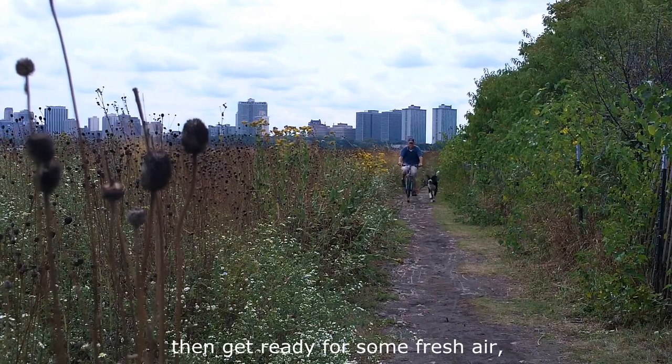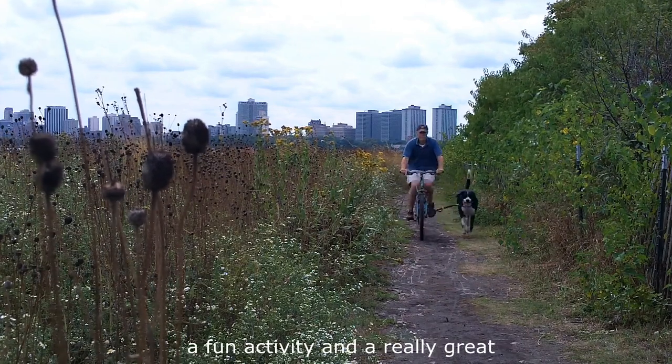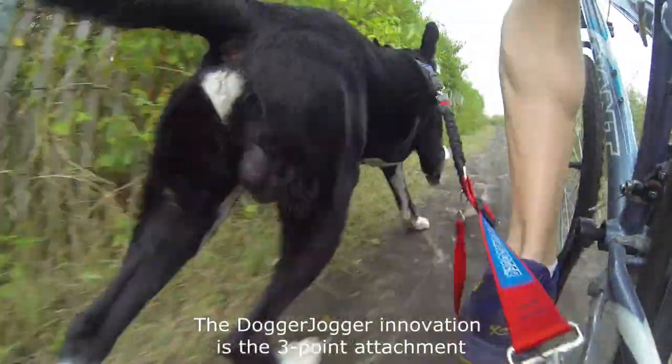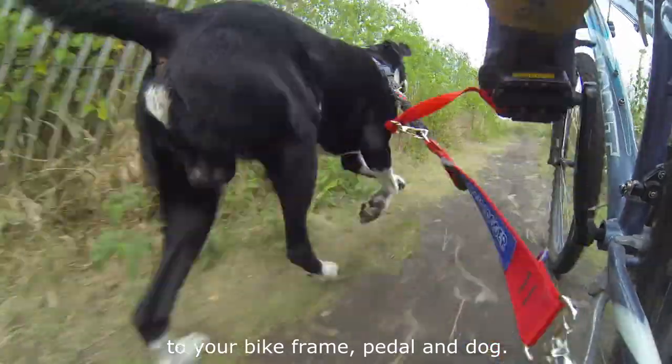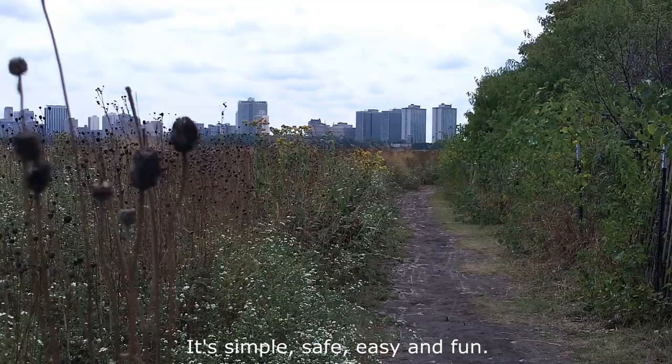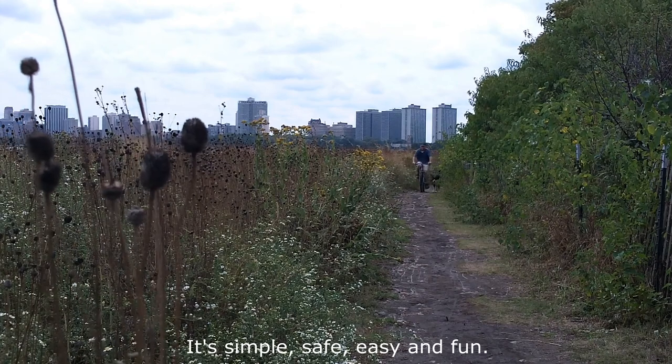If you have a dog and you've got a bike, then get ready for some fresh air, a fun activity, and a really great time. The Dogger Jogger innovation is the three-point attachment to your bike frame, pedal, and dog. Think seat belt or safety harness. It's simple, safe, easy and fun.